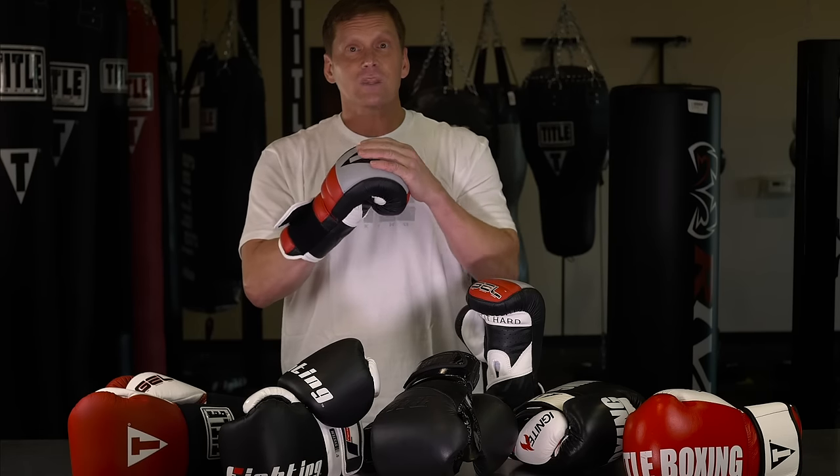The fourth point is the padding. There should be adequate padding for bag gloves or sparring gloves. Bag gloves are typically more dense and sparring gloves are typically softer. In either case you should be able to hit the bag or spar with them without feeling it in your knuckles. You should never bottom out in a glove when you make contact.